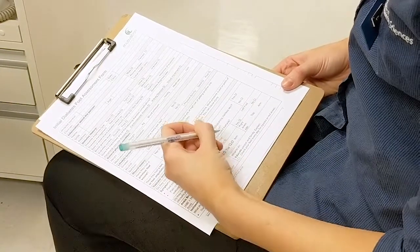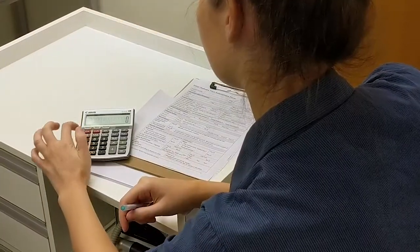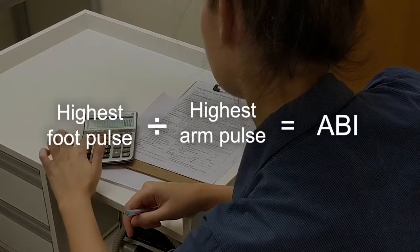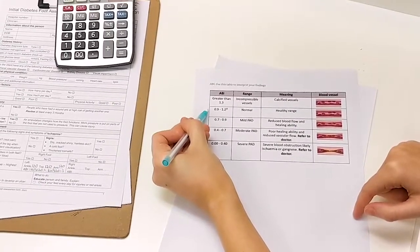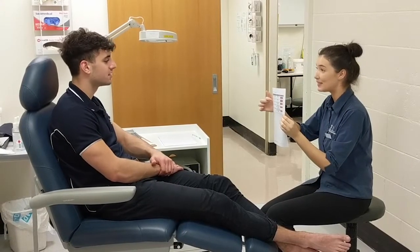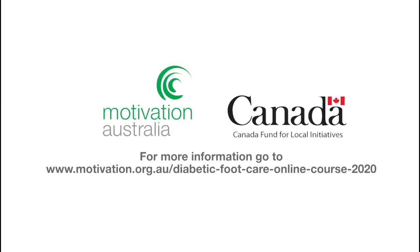Repeat this process for the foot and arm on the other side. Calculate the Ankle Brachial Index or ABI by dividing the highest systolic pressure reading on that foot by the highest systolic pressure reading of either arm. Use the table to interpret what the ABI you have found may indicate. Explain the findings to the person and discuss and agree on any actions and appropriate follow-up.